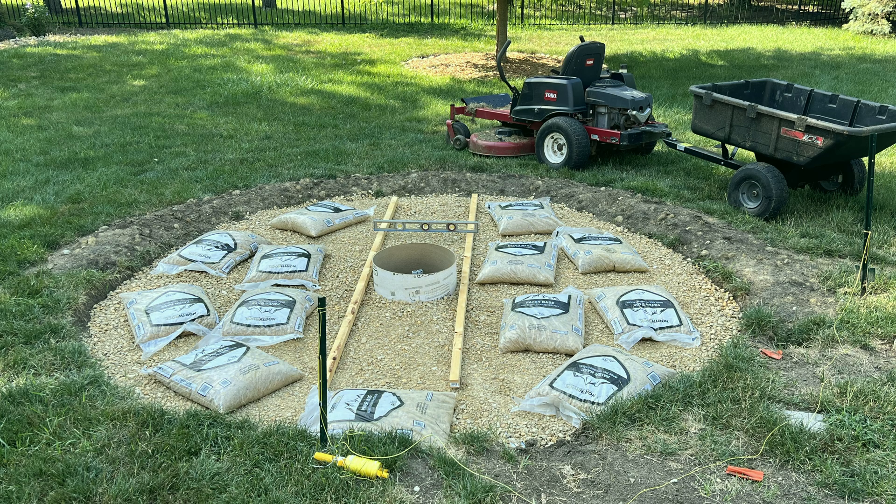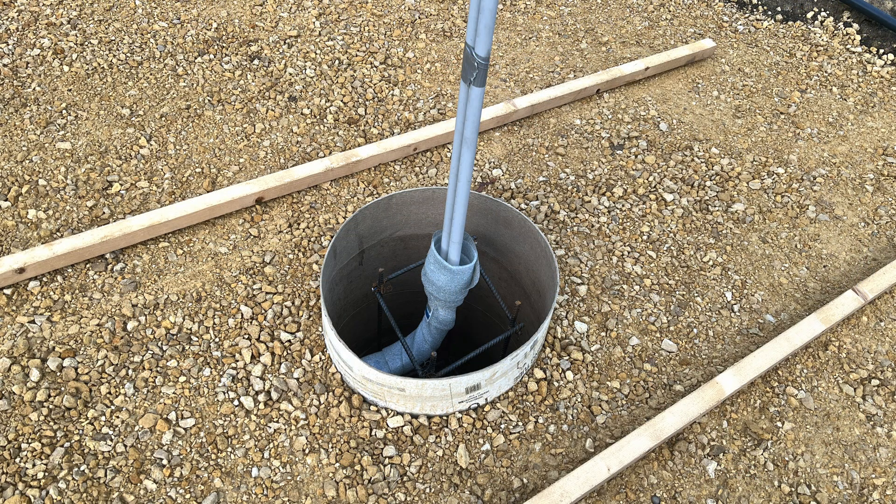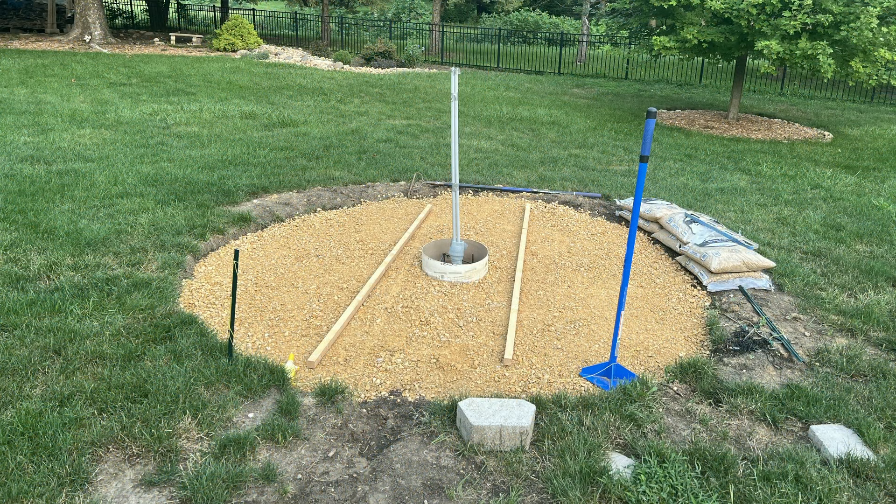I got the conduit run approximately on center of the sonotube and turned up so it can come up through the top of the concrete port. We had a whole lot of gravel go in. I used this trailer to haul it around back. These two boards that I have laying in the paver area are to measure the thickness of the gravel. I was doing one and a half inch thick layers and tamping them in between each.